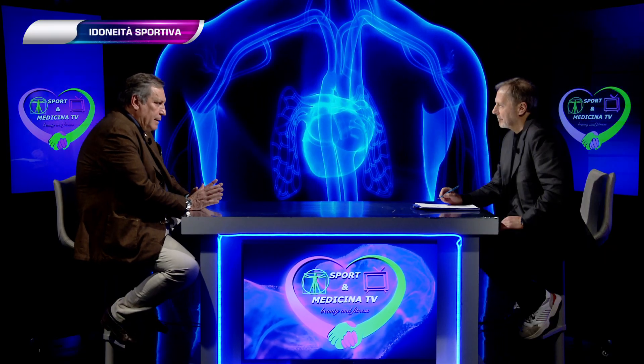Nel 2021 ho avuto un Covid serio, sono stato ricoverato. Quando ho voluto riprendere l'attività sportiva ho dovuto fare quella visita al CONI, con la maschera, l'ossigeno, eccetera. Mi hanno rivoltato come un calzino per darmi l'idoneità — me l'hanno data prima per sei mesi e poi per un anno. Quella visita così approfondita, sarebbe utile farla sempre? La spirometria di per sé è già indicativa.